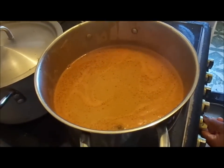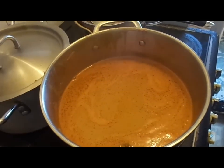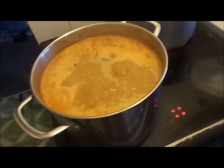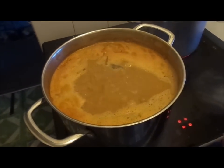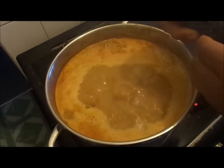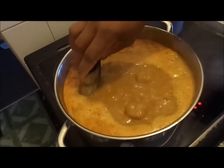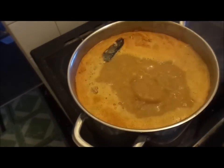Leave it to cook on a gentle heat for about 10 to 15 minutes, then add your dry or fresh fish. At this stage my soup is almost cooked, so I'm just going to break my smoked fish and drop it in — because the fish is already cooked, just break it up and drop it in.